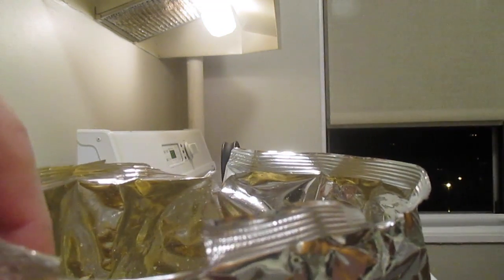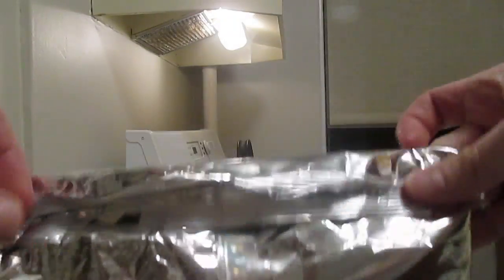Then you need to close the bag up. You fold it over, but it never stays shut, so your chips are going to get stale. Here's what you do: neatly fold the bag over.